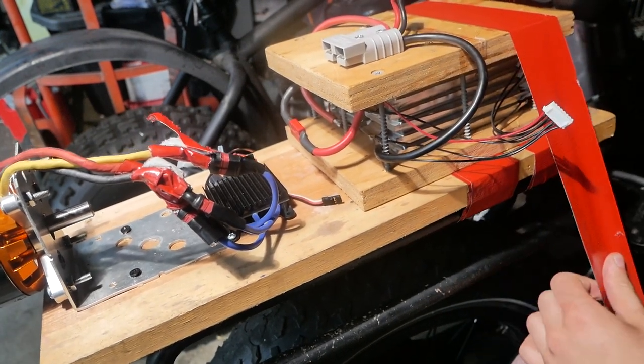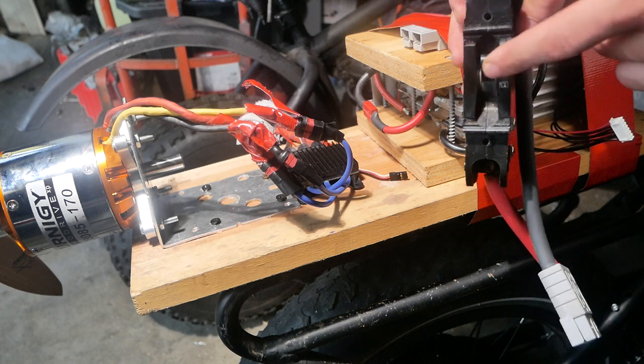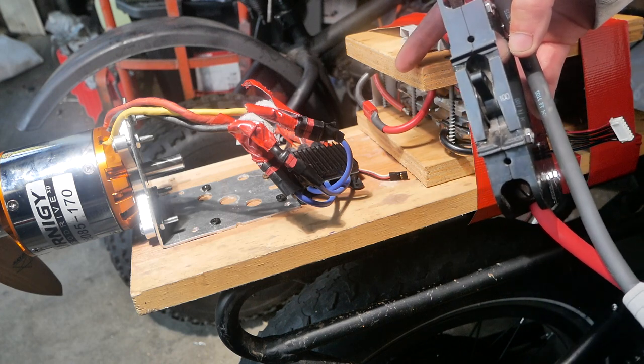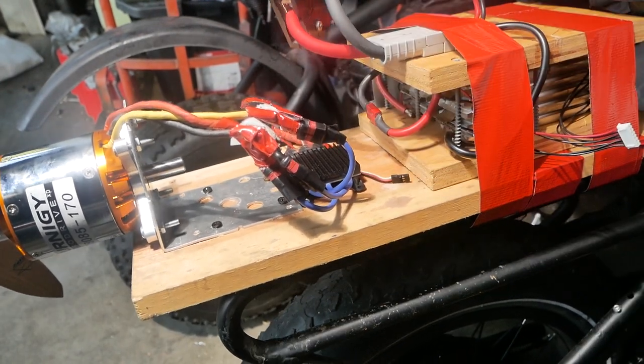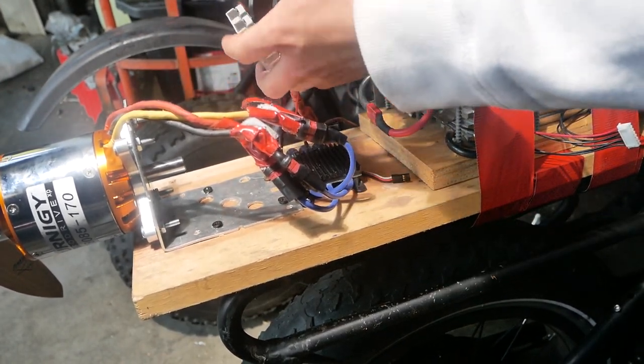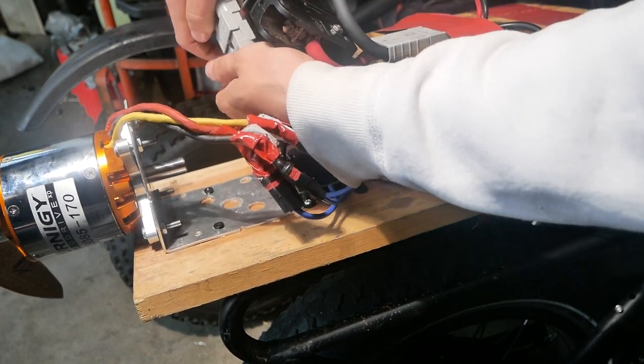I've got a 100 amp breaker so we don't overpower our ESC, because this stuff is expensive and I don't want to break it. Just gonna put this in the battery, clip it in, and then clip it to the ESC. Make sure it's off, and when I turn it on it turns on the ESC.